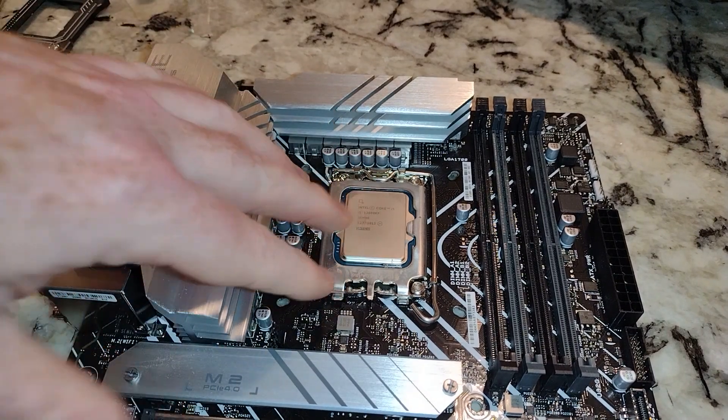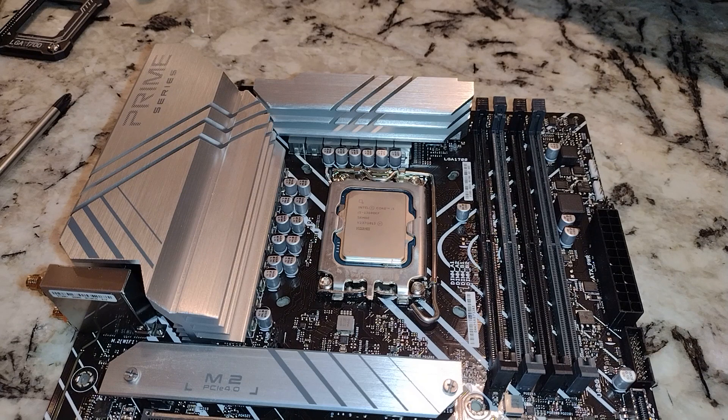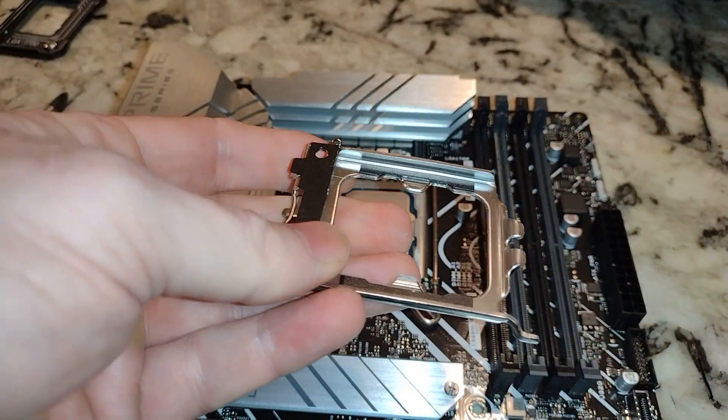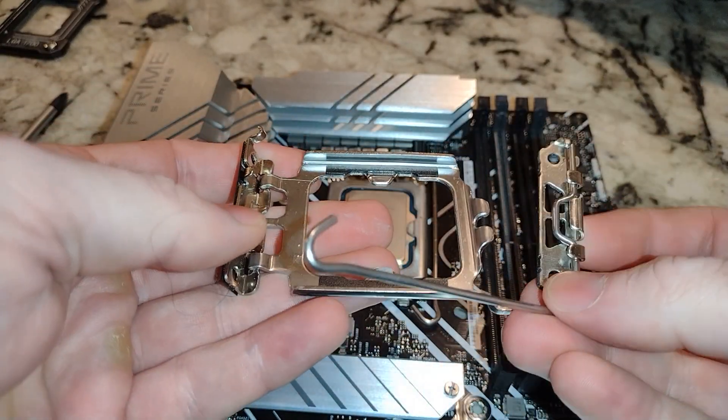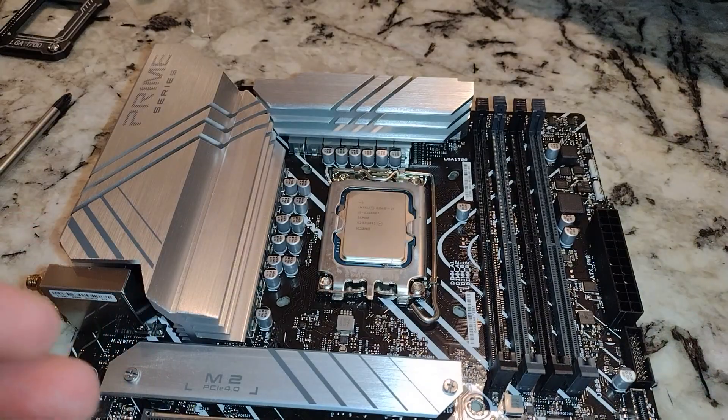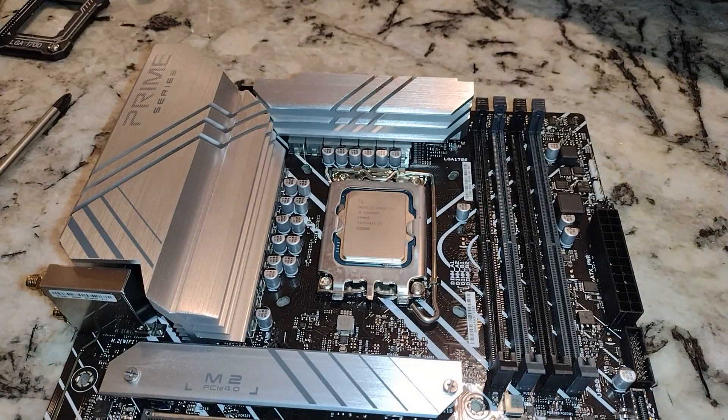CPU's in there — you can see on there, potentially i5-13600KF. And in case you're curious what your bracket looks like after you take it off — it holds the CPU in. That's what that looks like. Put this back in the box, keep it safe.